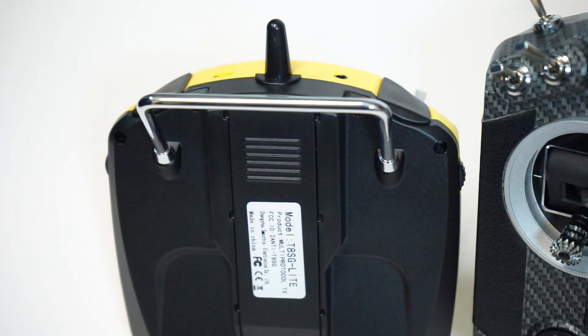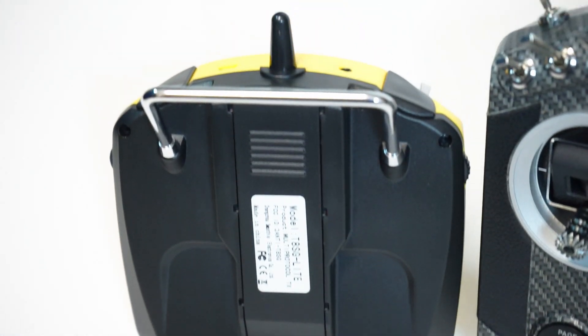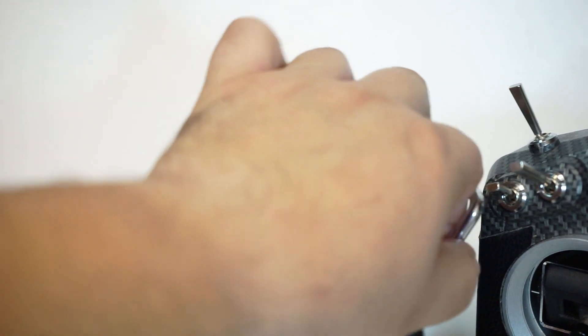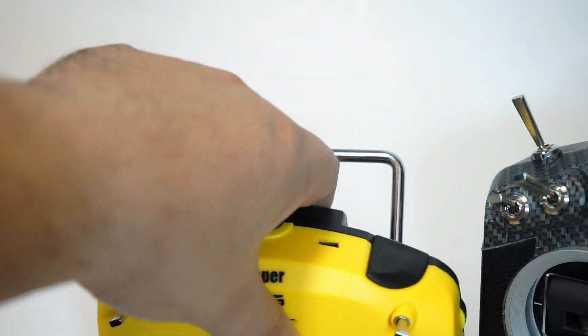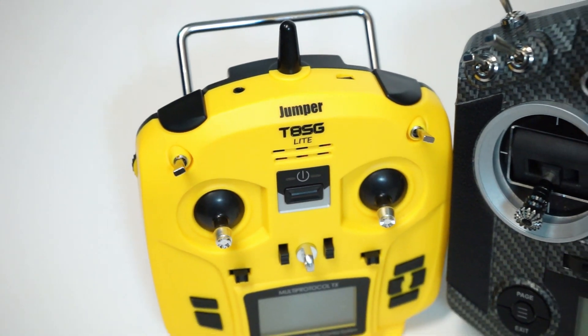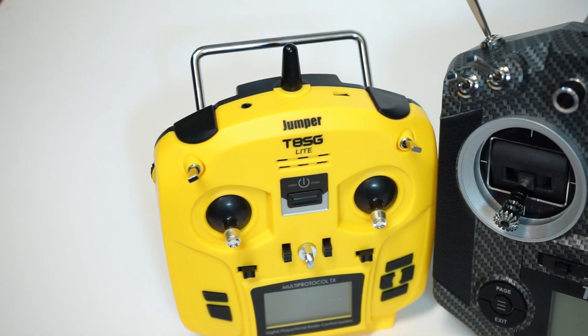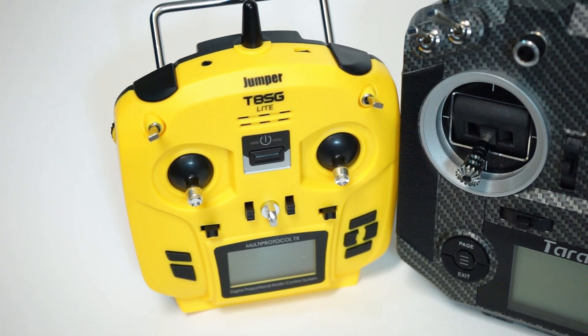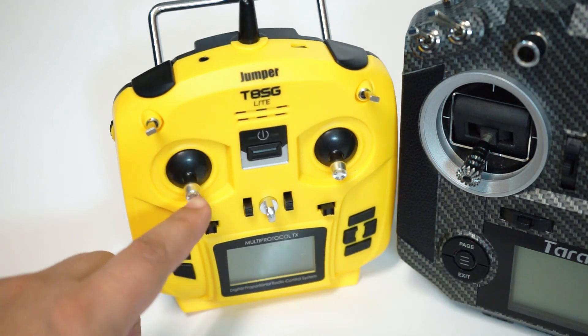Still very cool — it's nice to have an option at this price as an introductory item for people to get into the hobby. I think most people that end up with this will tend to upgrade pretty quickly. I wish they would make one that's slightly bigger — and actually they do, and it's not that much more. The full-size Jumper T8SG has a little bit farther throw and the gimbals are probably also going to be self-centering.